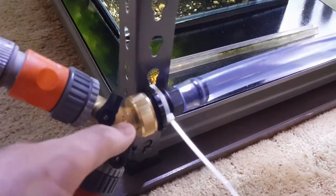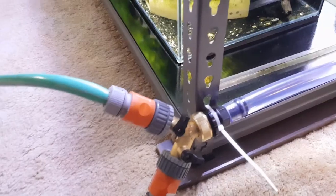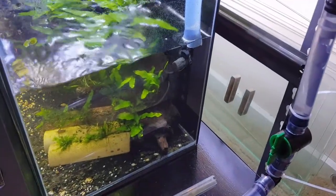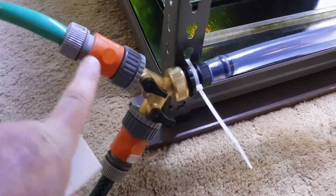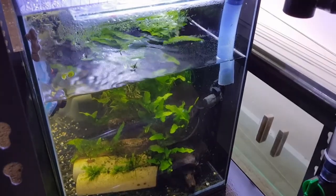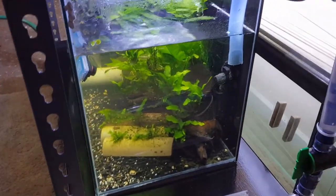Once I've stopped that tank draining, I leave those valves as they are, pick up my remote for the pump, turn the fill valve on, and turn the pump on. As you can see, it now starts filling the tank — as simple as that. The drain is now off, and the fill from the IBC tank outside is now on. As you can hear, it is now filling the tank, so it doesn't take very long.